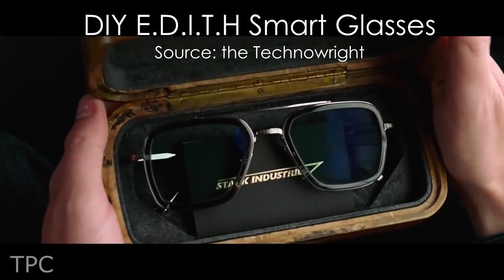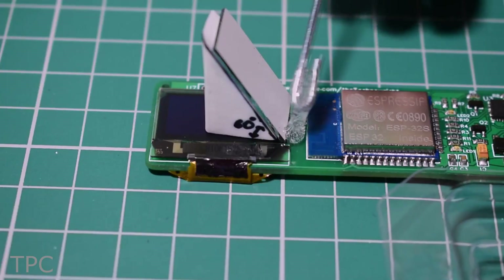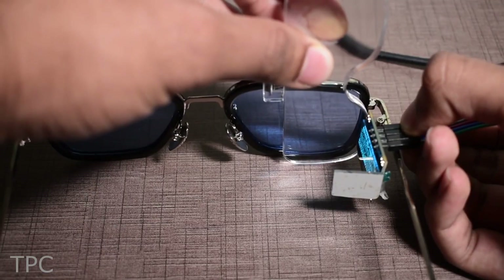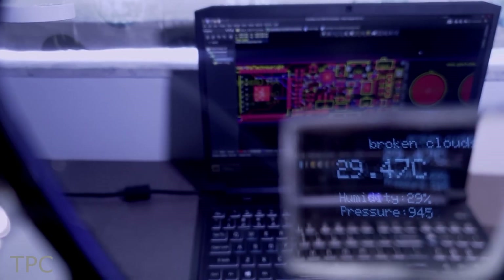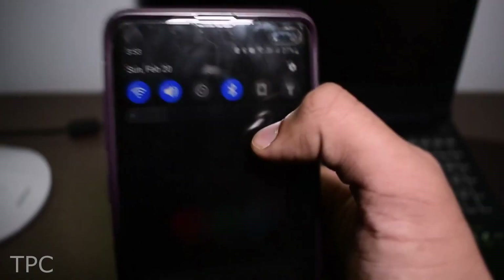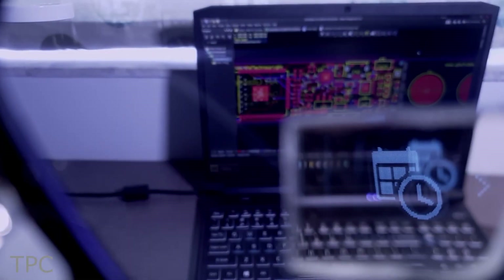Number 11. Our next project is a do-it-yourself version of the famous Edith glasses. To solve the optics problem, Ravi put the OLED parallel to the glass rim. A mirror is glued at a 60-degree angle that reflects the image from the OLED. A magnifying lens again reflects the image directly to the person's eye. Touch sensors are provided on the PCB to toggle between the apps, so whether you want to look at the date, time, or any important notification, you don't have to pick up your phone. Just tap on the sensor and you will get every detail on the tiny OLED display.